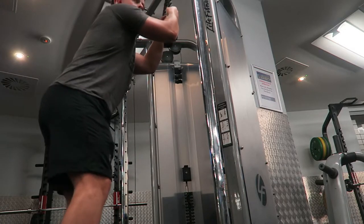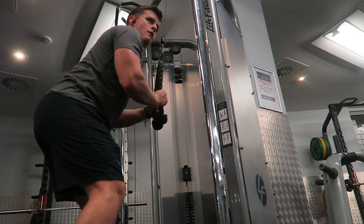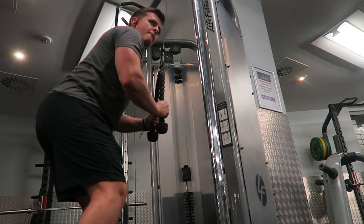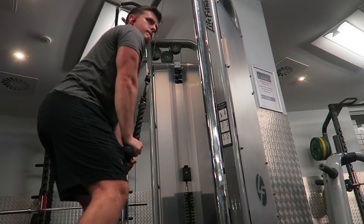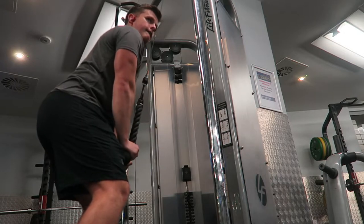There were also some rear delt flies, really hitting those shoulders and controlling the contraction, but for some reason that footage just didn't record. The last movement of the day is tricep pushdown using the rope — really flexing that elbow at the bottom, keeping the elbow tight, same as with the bicep curl.